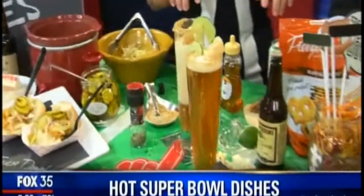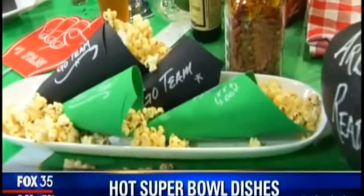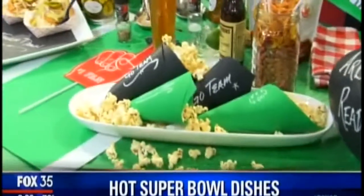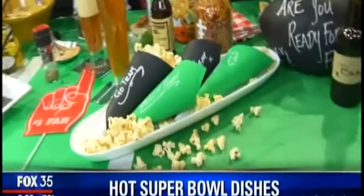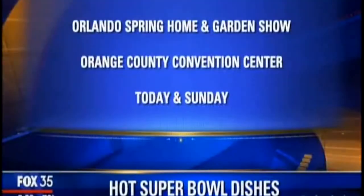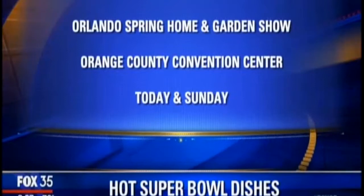Serve it with some other gourmet game dishes. Pig skin popcorn — it has pork rinds, pork rub, and bacon fat. I will be at the Home and Garden Show all day today at the Orange County Convention Center, today and tomorrow, and you guys can come and cook up fun with me.